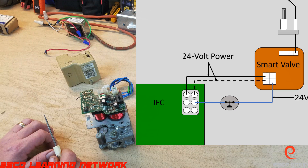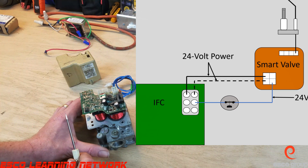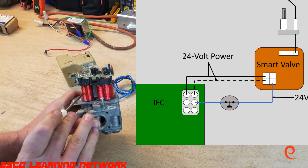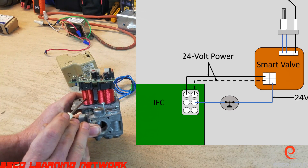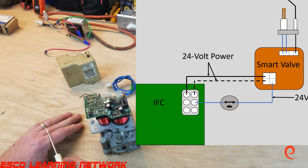When the smart valve receives 24 volts through this blue wire, it will send 24 volts to the hot surface igniter and internally to the pilot valve to light a pilot. When the pilot flame hits the flame sensor, the DC microamp signal is picked up by the smart valve and the igniter is de-energized.